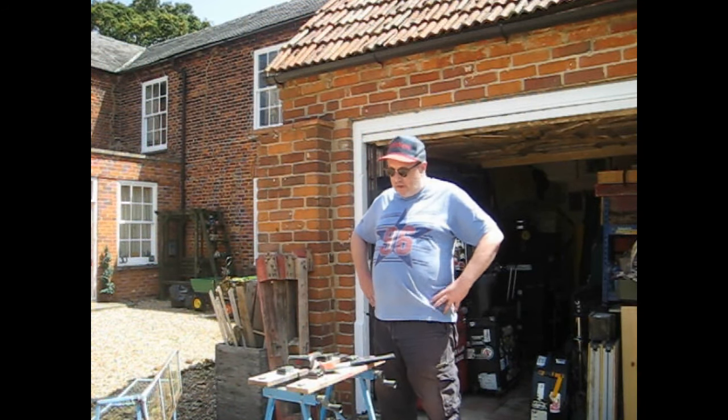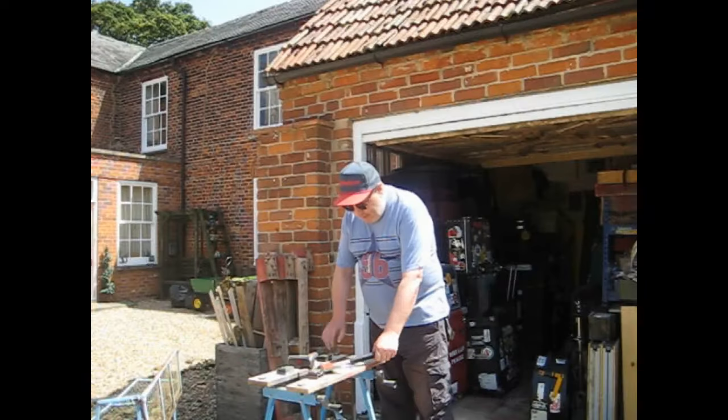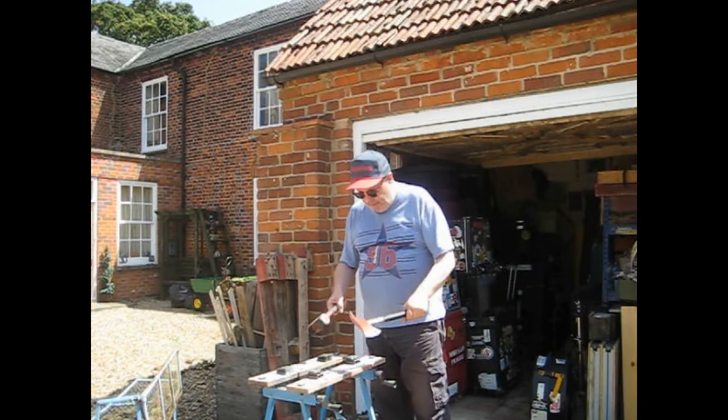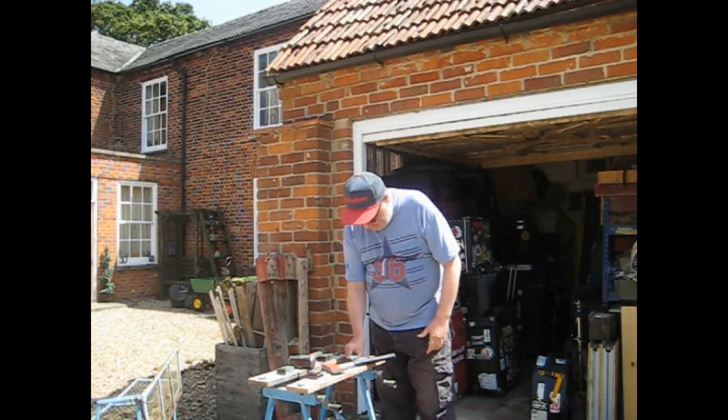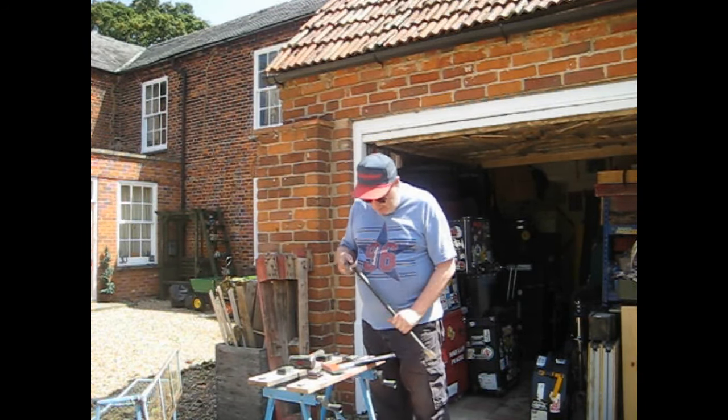You really can't beat a bit of al fresco fettlage, can you? We're all ready to go here. I've got my little buddy workmate here, a couple of persuaders, and a thing that my mate Nosher gave me.